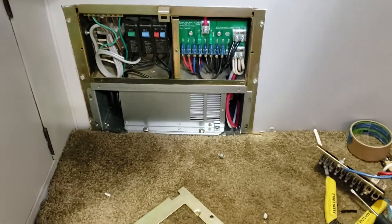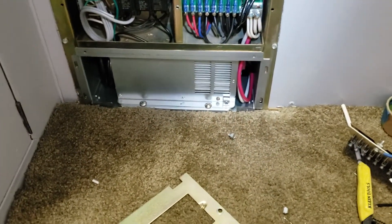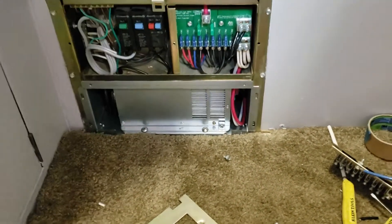So if your batteries are topped off, it turns into a float charge. Before, when we had our old converter, it constantly sent a charge, which is not good for your batteries — you toast your batteries that way.